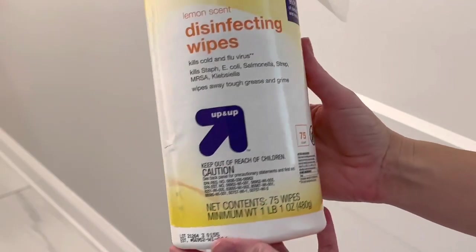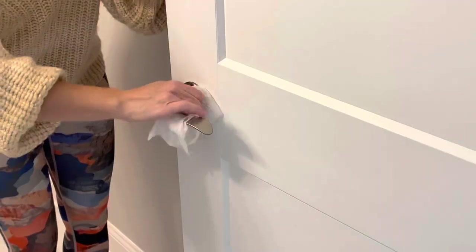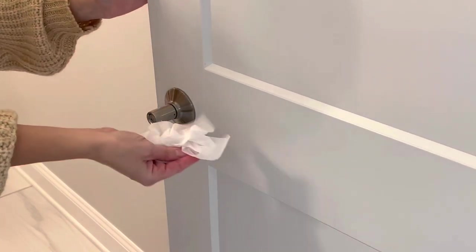Next up: disinfectant wipes. Always have these on hand. They're perfect for quickly wiping down door handles and other frequently touched surfaces.